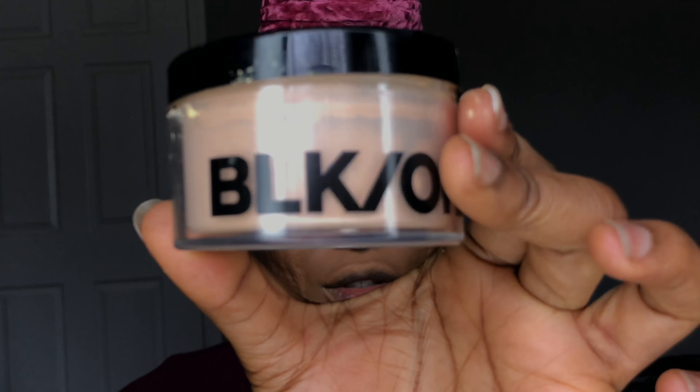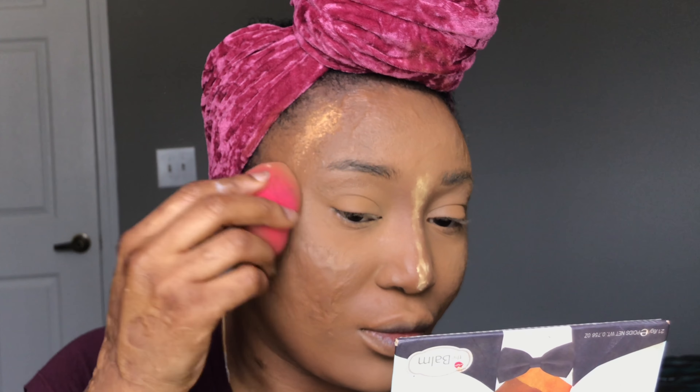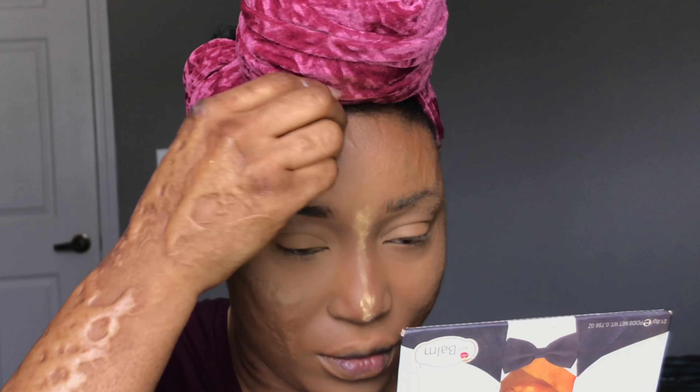I'm going in with the True Color Velvet Finishing Powder by Black Opal to set the contour area of my face. Then I'm going in with the CoverGirl Queen Collection in Ebony to contour the areas of my nose and my face generally.